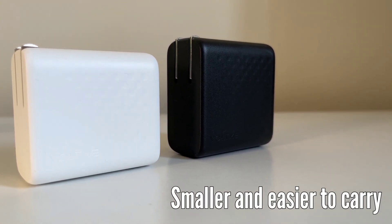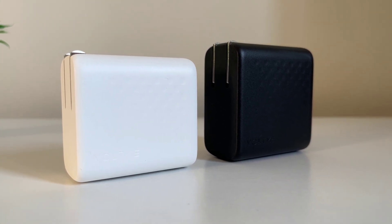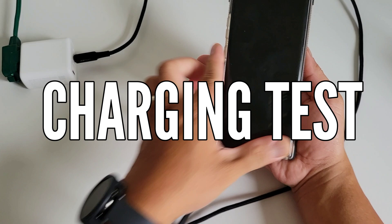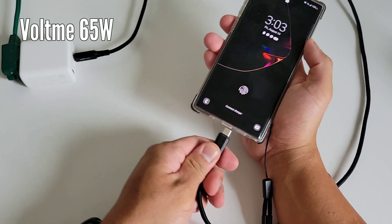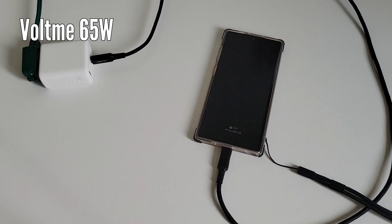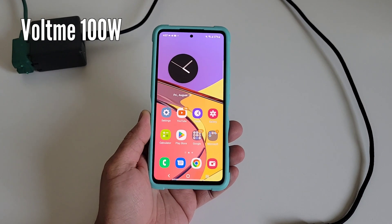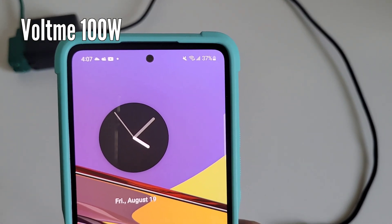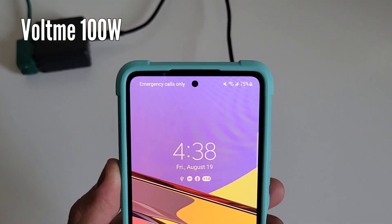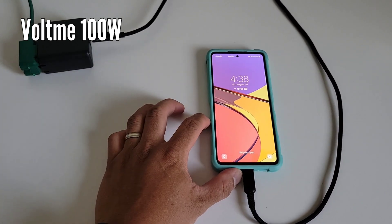The last advantage is that it is smaller and easier to carry. Silicon chargers used to be big because they generate a lot of heat, requiring components to be spaced apart to cool down faster. With GaN, components generate less heat and can be placed much closer together. In our quick test, the Voltme 65W charged a Galaxy Note 10 Plus — which supports up to 25W — from 15% to 71% in just 30 minutes. Testing the Samsung Galaxy A53 using the Voltme 100W, it went from 37% to 75% in 30 minutes. The Note 10 Plus has Super Fast Charging 2.0 technology, so it will be fully charged after another 30 minutes — insanely fast.